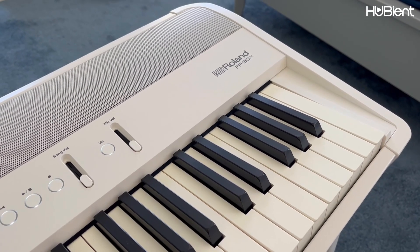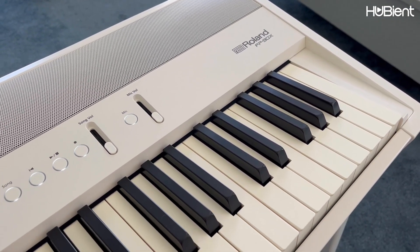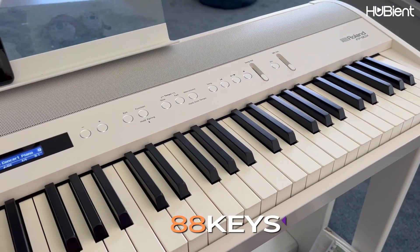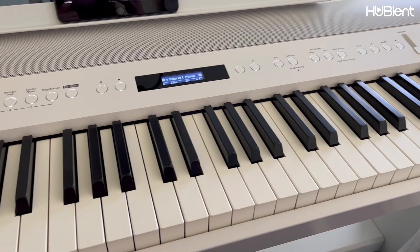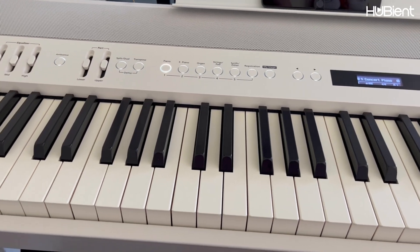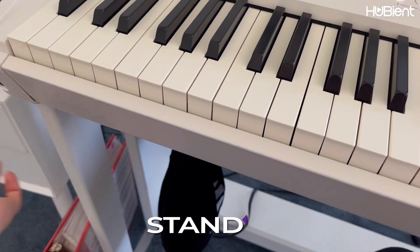Today I am reviewing the Roland FP-90X. It is a beautiful white keyboard with 88 weighted keys. This keyboard comes in two different colors: black and white. I chose white, and the stand is sold separately.